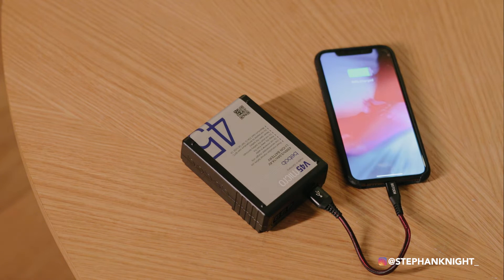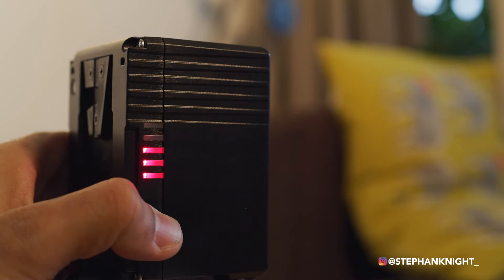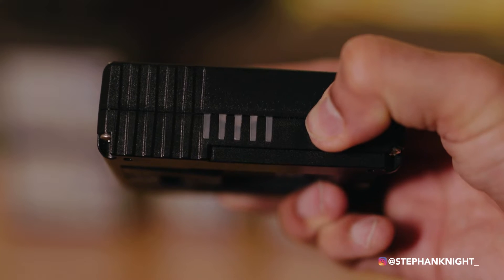On the side of the battery there's a five-LED indicator — each LED equates to 20% of battery charge. At the bottom there's a power button: if you hold it down for five seconds, it changes color. Blue means the battery has the ARRI, Sony, and RED communication protocols embedded. So if I plug it into a Sony camera I get a percentage readout; press it again and it switches to RED mode, giving me time remaining on the RED camera.